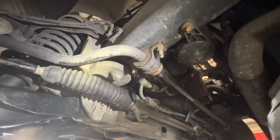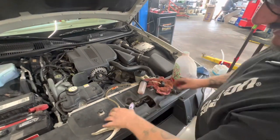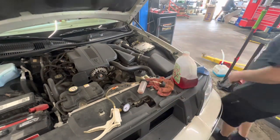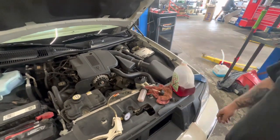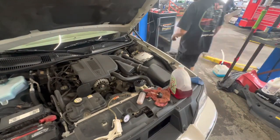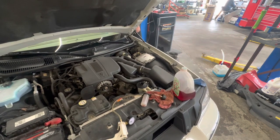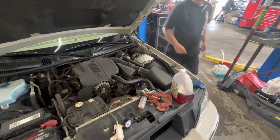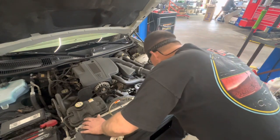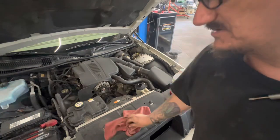Alright, we've finished. I forgot I had my video camera, but I just bled it out with the vacuum pump. We're gonna see what it sounds like on the ground. Sounds pretty good. Got a few little bubbles in there — I'm gonna go drive it and see how it does.